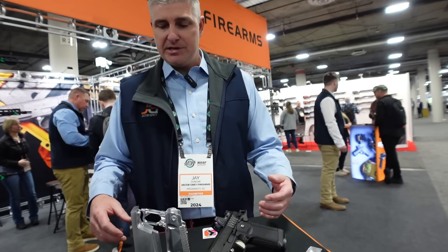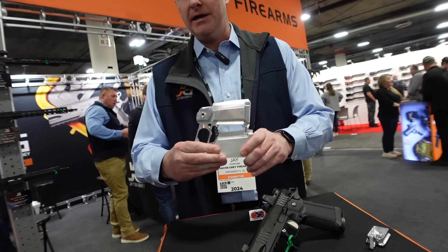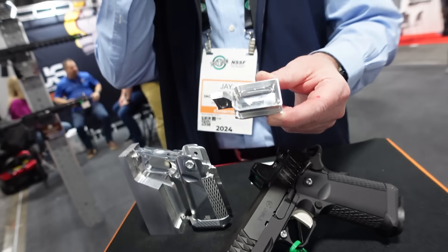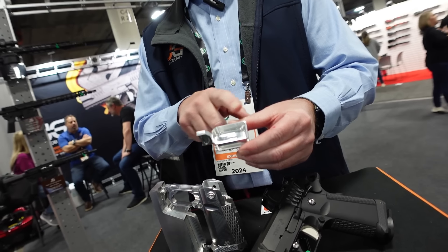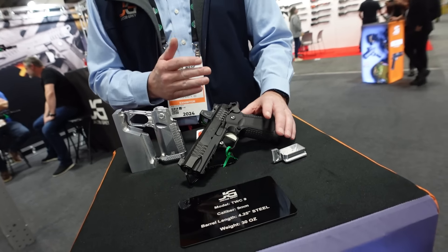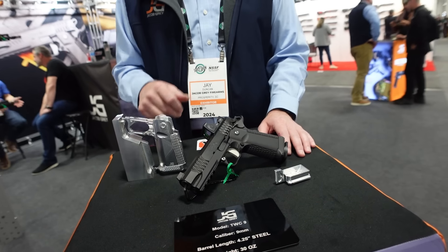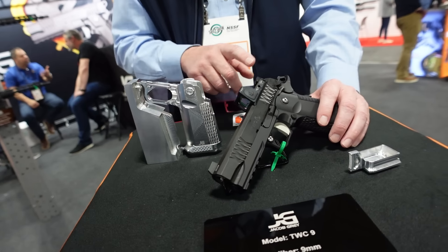The TWC — Throwback With Capacity — is chambered in 9mm. The grip is CNC machined from billet aluminum, as is the frame, trigger, and beavertail. Most 1911-style triggers have a bow and shoe riveted together; this is a one-piece trigger machined from billet. It has a 3.5-pound trigger pull, a 4.25-inch 416 stainless barrel, and a 416 stainless slide that is nitrided black. Comes standard with suppressor-height sights and optic-ready with a cover plate and adapter plates for RMR and RMSC red dots.